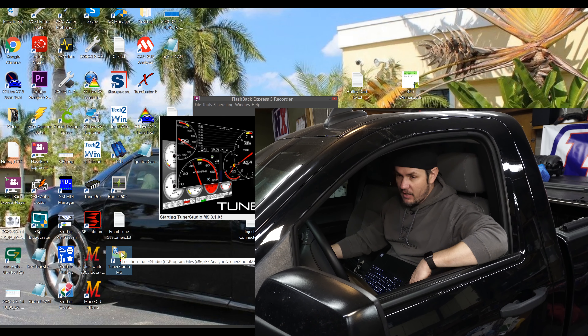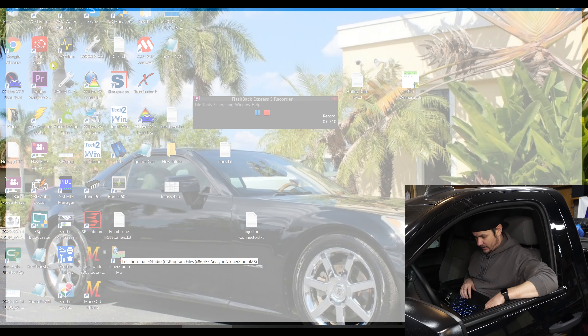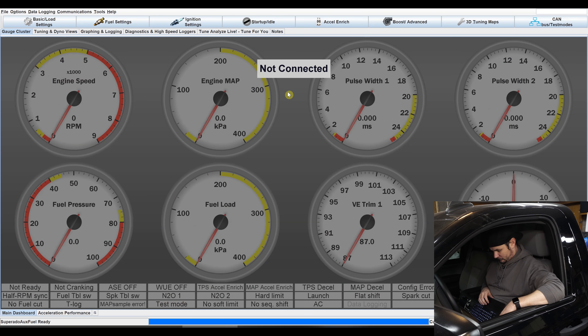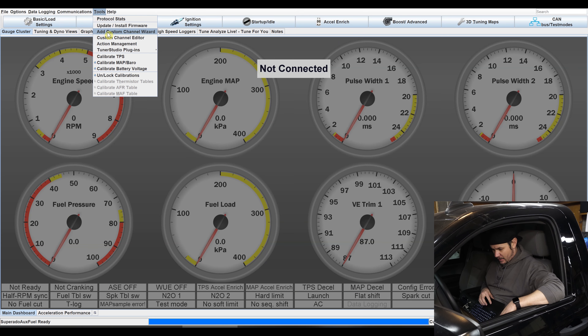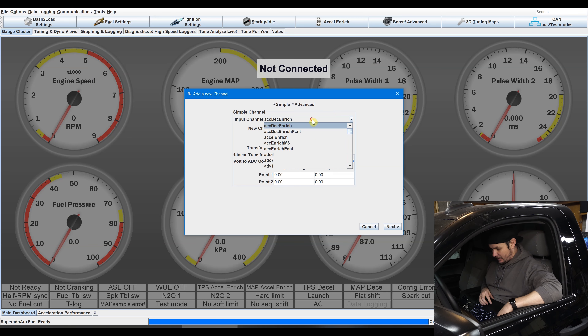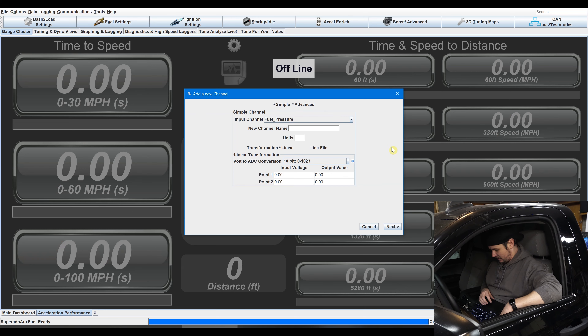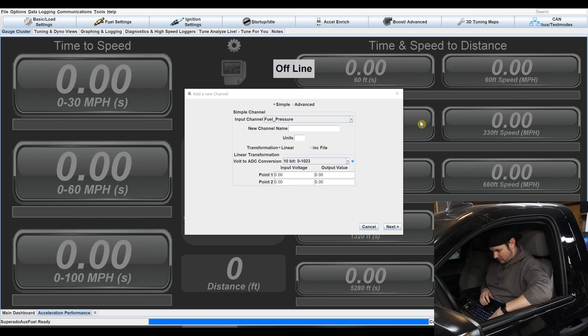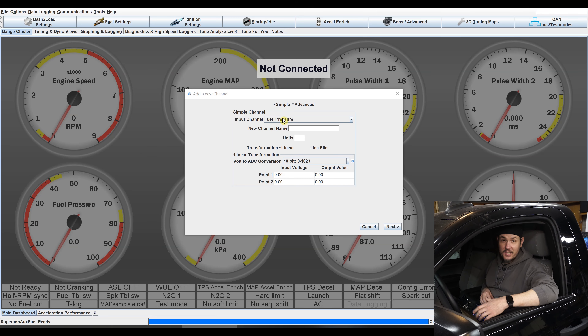Let's jump in here. We are connected up and we're going to open up our last project. You can see I've got it down here in the lower left-hand corner: fuel pressure. If you come into Tools, you have an added custom channel wizard, which is straightforward. You come in here on simple mode, find out what your channel is. My channel is probably not showing because I'm already using it. Still learning this platform, but you have some GPIO options — in this case GPIO input — and you put in the channel name, units, and so on.